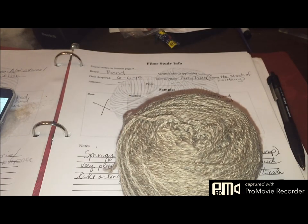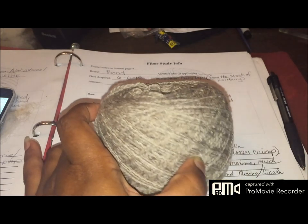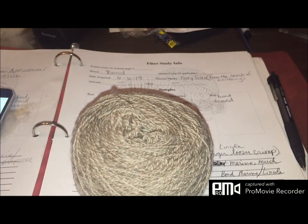I forgot to show you the plying, but you've seen me ply plenty of times so let's jump right into the finished Bond two-ply. I really enjoyed spinning it. Bond is a breed developed from Merinos and Lincoln, and you get the best of both worlds — it was very springy but had a better, smoother handle than Merino does. The crimp is spaced further apart, as you'd imagine from a long wool cross. As you can see from the reflection, it does have a nice shine to it, like a long wool would.